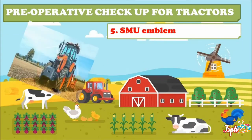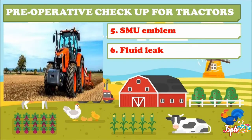Fifth, check your SMU emblem — if your SMU emblem is faded or distorted in color or shape, it is time to replace it with a new one to increase your visibility to others. Sixth, look for any fluid leaks on the ground beneath the tractor.